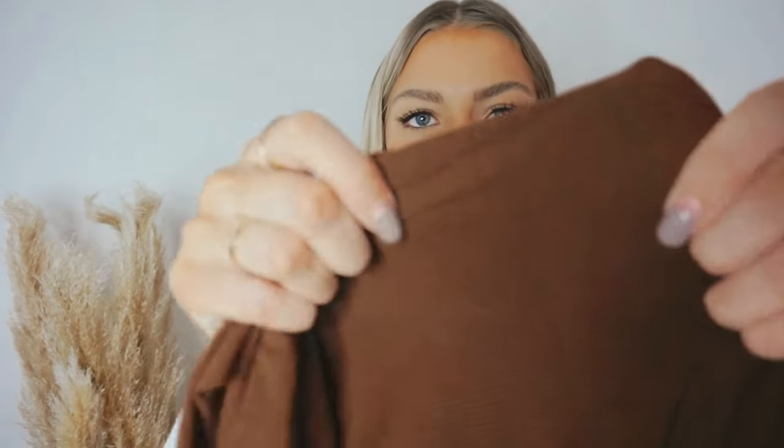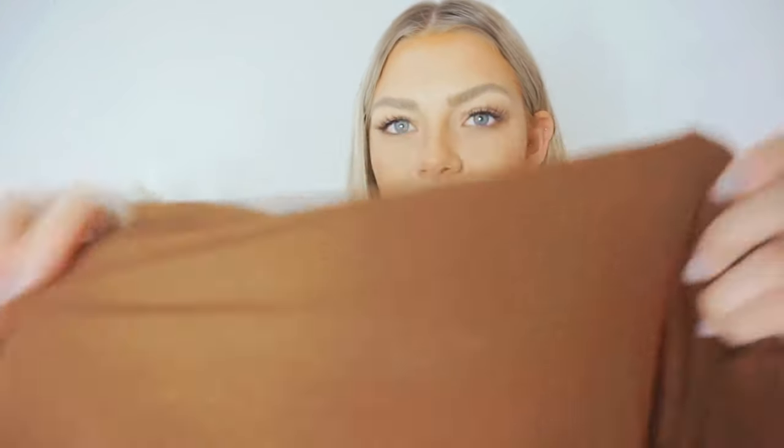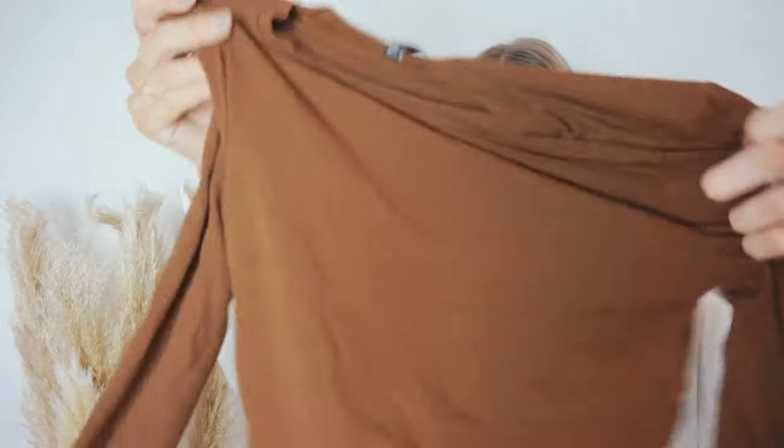It goes down to like a midi dress as well. It's got this kind of small ribbed detailing — excuse the nails — but I just thought this was really really cute. I'm going to team this with like an oversized trenchy coat type vibe. It's really really flattering and again there's so much stretch to it. You can have it as long or as short as you want, but I will show you this on because not on my body it won't do it much justice.